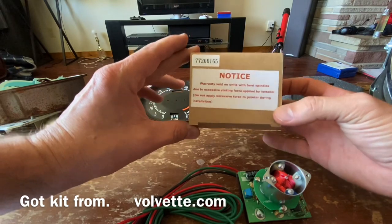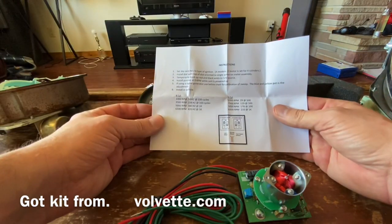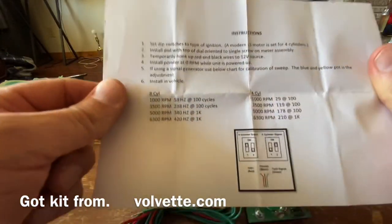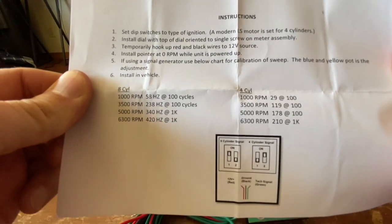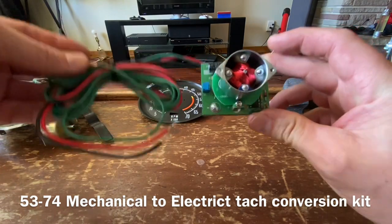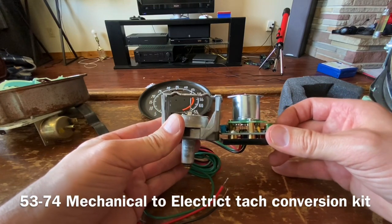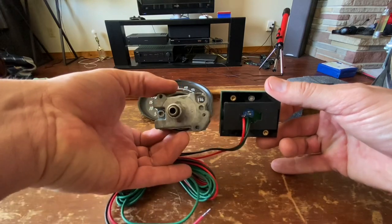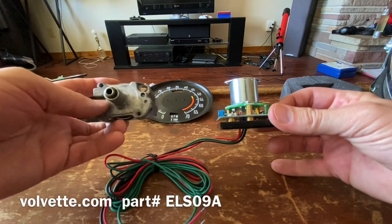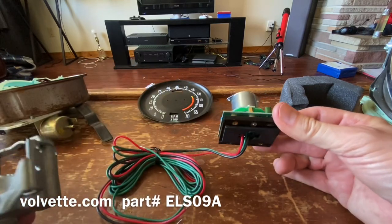Before we move on, let me show you what this kit looks like. It comes in a little box with one little piece of paper with instructions showing you how to set it for a V8, an LS motor, etc. - screenshot it if you want. Here's what the electronic module looks like compared to the old one - basically the same thing. There are holes in the back for screws in the same positions, and a little foam pad.